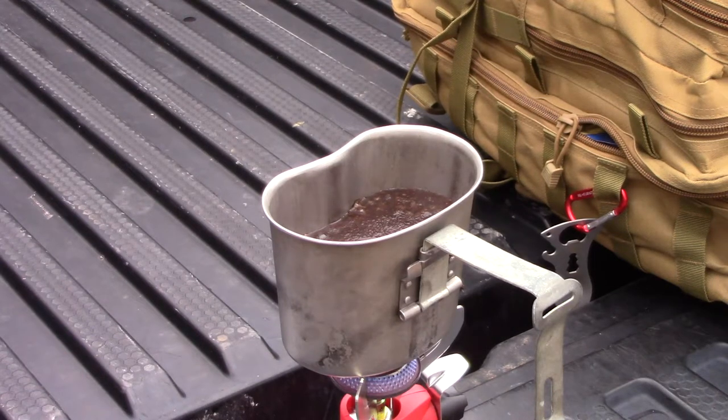Hello, Bobby here from Survival Existence. I've been out roaming across the countryside and I decided to stop and make me a cup of coffee. Today I'm going to show you how to make hobo coffee. Welcome back to Survival Existence.